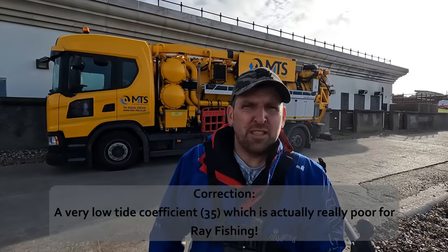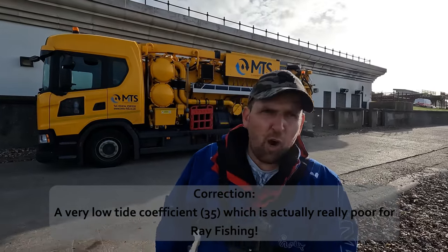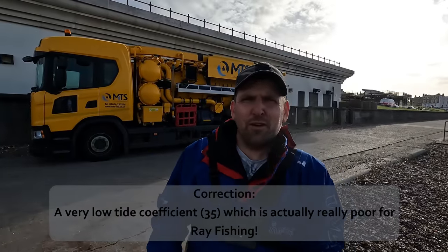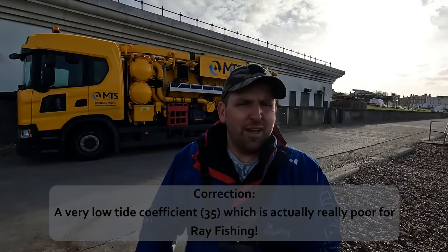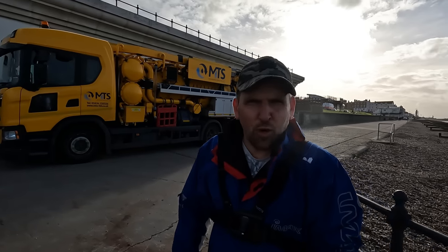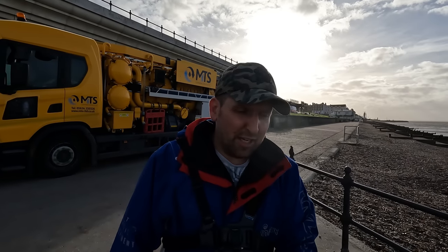Not a big tide today but a decent coefficient, so I'm hoping the rays come on the feed. We've also got an extra hour of light, so we're in light until about eight o'clock now, which makes filming a lot easier. I've got my rod set up — I'll show you what I've got in a second — and let's get baited up and get out for some ray fishing.